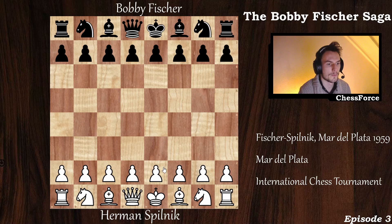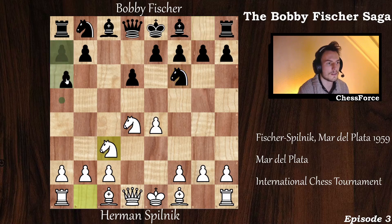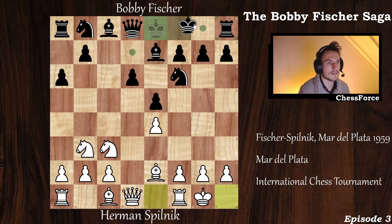Herman Pilnik has the white pieces and opens with e4. Fisher replies with c5, the Sicilian Defense. Knight f3, d6, d4 going for the Open Sicilian, c captures on d4, knight captures, knight to f6, knight to c3, and now a6 — the Najdorf variation. Now bishop to e2, the Opocensky variation. e5 kicking away the knight, knight to b3, bishop to e7, and both sides prepare to castle — kingside castle, kingside castle.